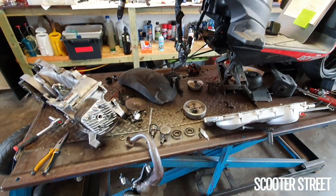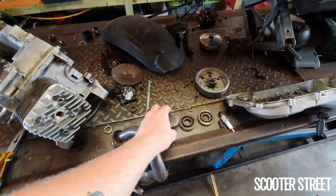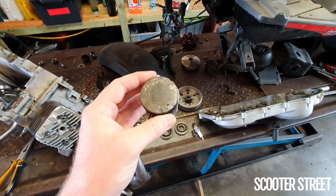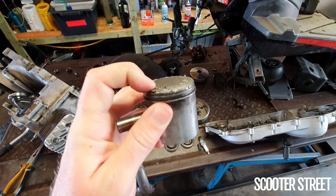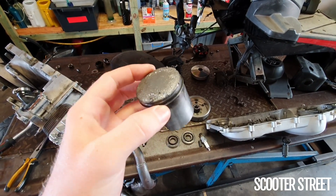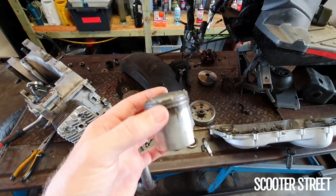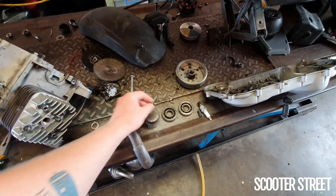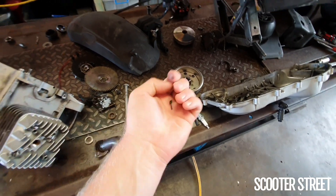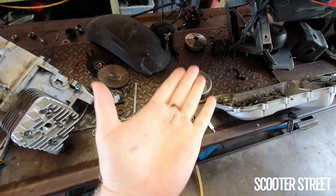So what happened with this one: the customer reported that the scooter stopped while it was riding. We inspected the piston suspecting it might be an engine issue, and this is what we found — there's a whole bunch of detonated bits of metal smashed into the top of the piston. Upon further inspection, we discovered there was a whole bunch of these small pieces of metal flying around the cylinder and the inside of the engine.